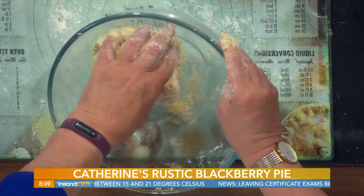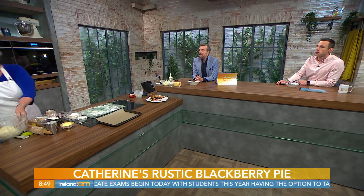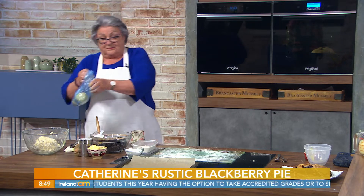You just bring the mixture together and wrap it in cling film and put it into the fridge for about 10 minutes. Can you leave it longer if you wanted to do this the day before? Absolutely, yeah. If you're planning it, take it out the day after and then start again. So that's the pastry — it's a basic short crust pastry.